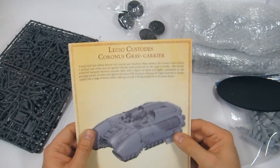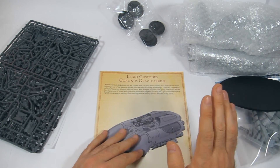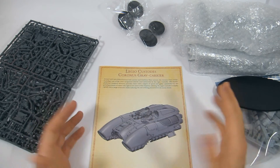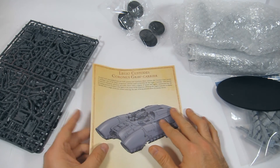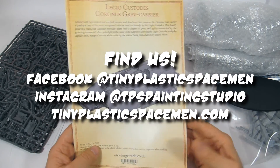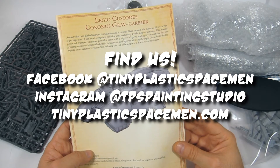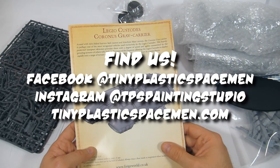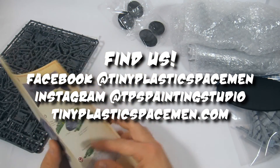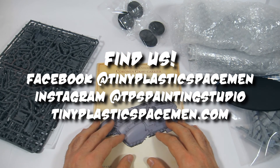That is it for me — this has been Frank with Tiny Plastic Spacemen. Check us out online on Facebook, Instagram, and YouTube. Please give us a like, hit that subscribe button, and leave a comment if you have any questions about the kit or assembly. Look out for further instructional videos on cleaning, tools, and assembly, and hopefully we'll have this painted up in a couple of weeks. Thanks for watching and happy wargaming!